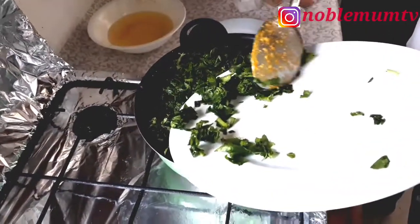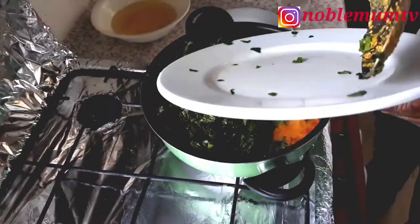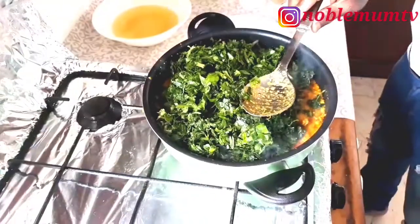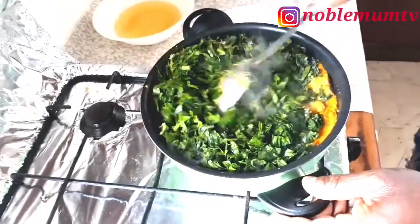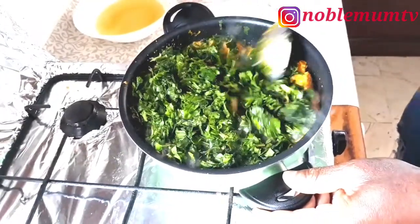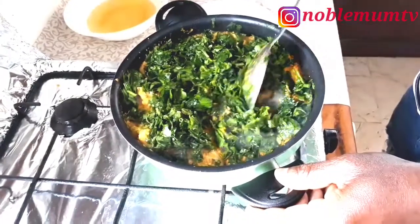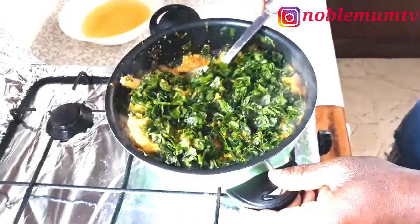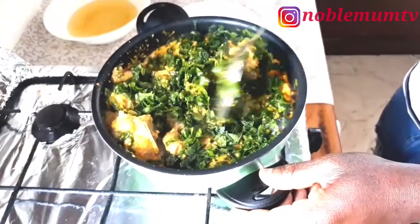You can use any quantity of spinach. He loves his egusi thick, but if you want a more watery consistency you can still add water. He's added the spinach now. I suggested he add a little water since it's really thick, but he said to wait — it's his recipe, not mine!